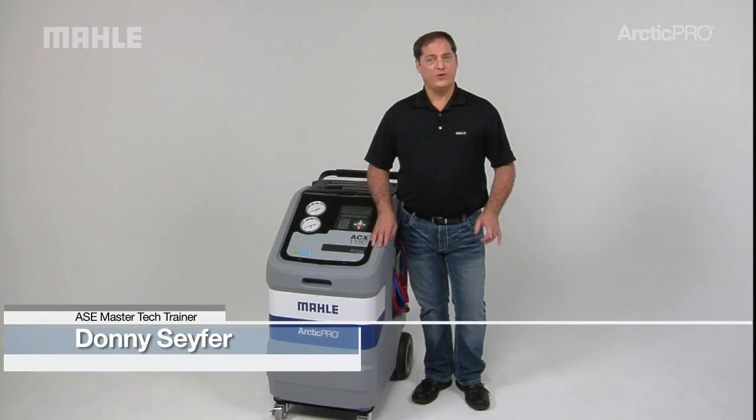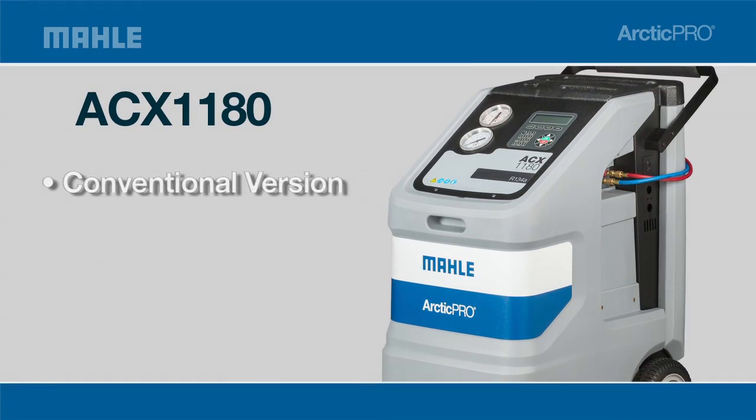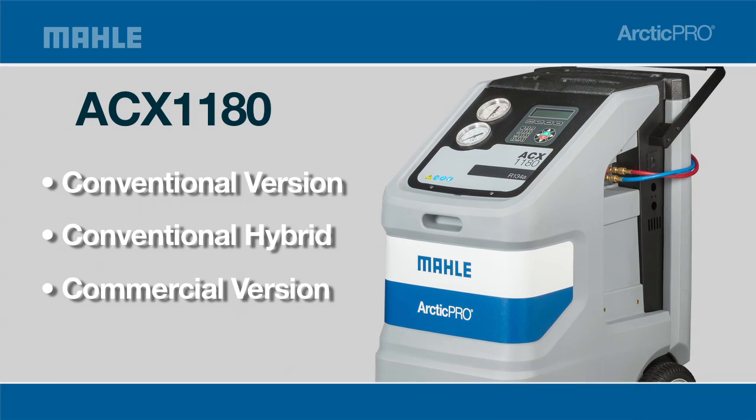Choose AC servicing equipment for your shop that's tried and true from Mala Service Solutions. The three ACX 1180 models offer a wide range of choices: a conventional, conventional hybrid, and a commercial version.